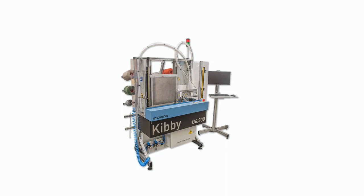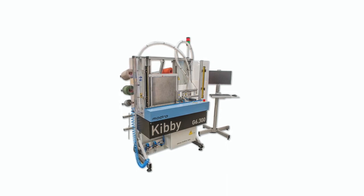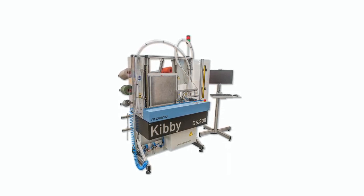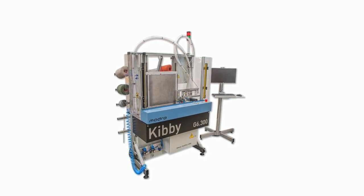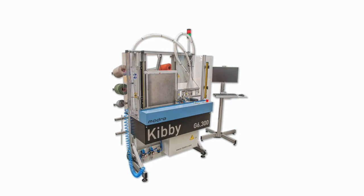In developing the Kibbe G6 we surveyed customers. We asked for their opinions and suggestions on improvements and we incorporated a lot of those improvements in this machine. We're very proud of the Kibbe G6.